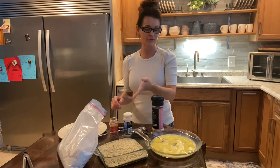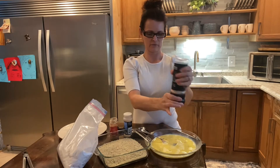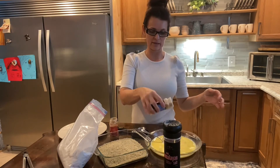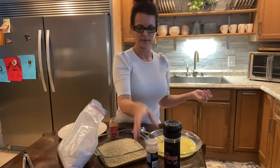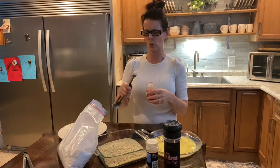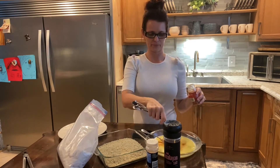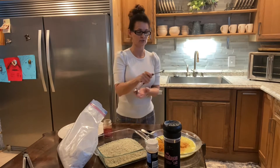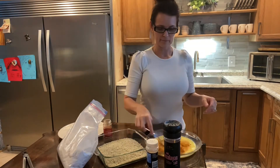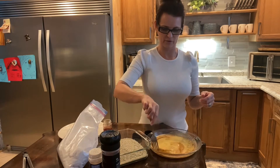Panko are a little bit more crunchy than just the regular breadcrumbs, which I like — that little extra crunch. But you don't have to; you can just use regular if you wanted to. In the egg I'm going to grind up some salt with a little bit of garlic powder, and also put in just a quarter of a teaspoon of cayenne pepper. You can omit this if you wanted to — it's just going to add a little bit of spice but it's not going to be too spicy.